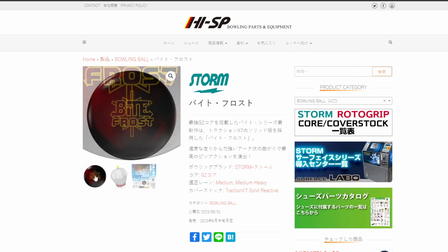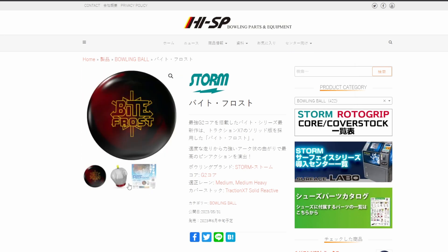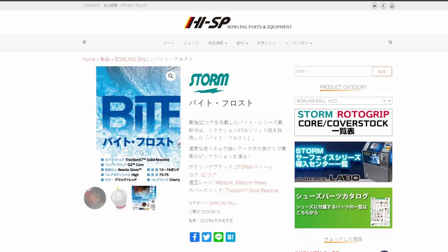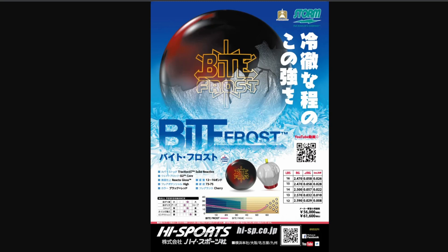As a bonus, we're also going to cover this — the Bite Frost. This is an overseas exclusive ball. It's got a really cool core. Traction X7 Solid Reactive, G2 core. This is an asymmetric — a strong asymmetric. It's reactive gloss but it's not coming here; this line is just not coming here. Specs: 2.47 RG, 0.58 differential, 0.28 asymmetric differential. It's a solid, so basically this is a polished solid and we've seen reactions like this before. It's going to be clean, it's going to be a late elliptical arc, and it's going to be continuous. It's too bad we don't have this over here.